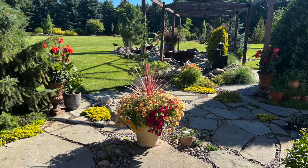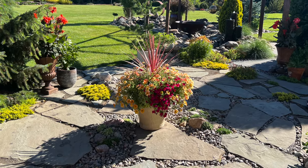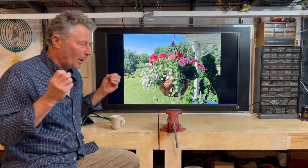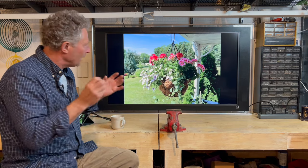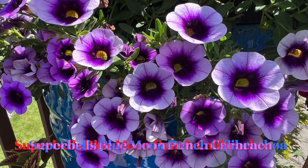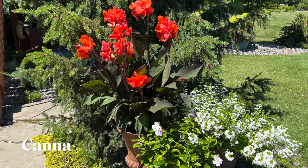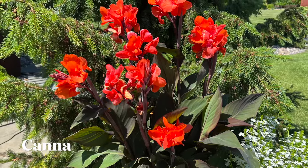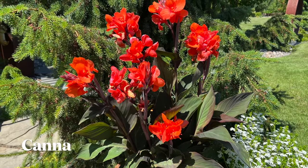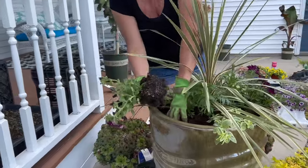I kind of look at annuals as being the icing on the cake. I love trees and shrubs, perennials, but the flowering annuals bring so much more of a wow or a contrast into the landscape. This video ties in with a couple videos we did about a year and a half ago — one was a photo collage with music. We'll also take a look at a couple pots that my wife and I potted up.